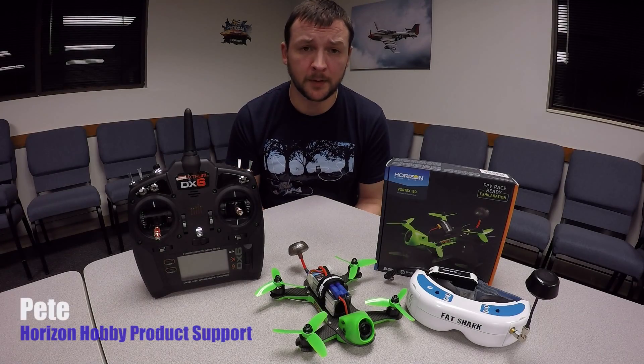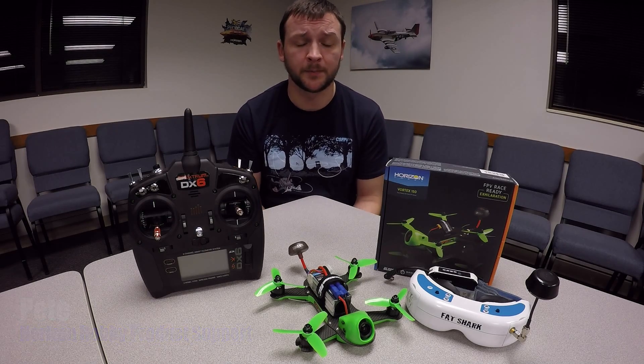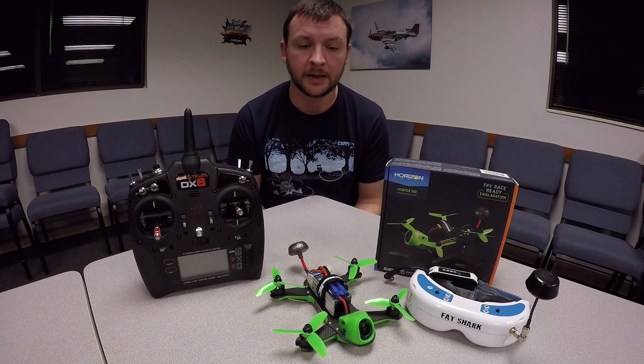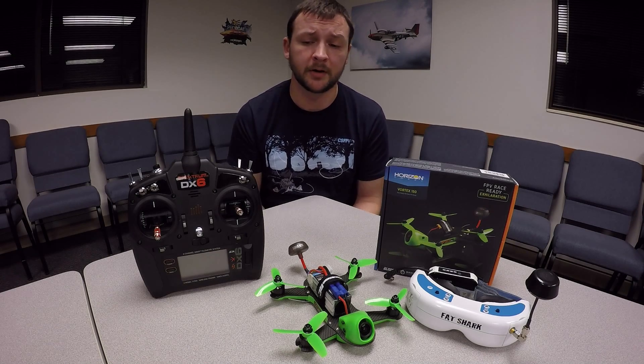Hey, this is Pete from Horizon Hobby Product Support here with the Blade Vortex 150 from Horizon Hobby and Immersion RC. We wanted to give a brief tutorial on initial setup out of the box, as well as give you a brief teardown on it, show you the inner components and how to repair it if necessary.